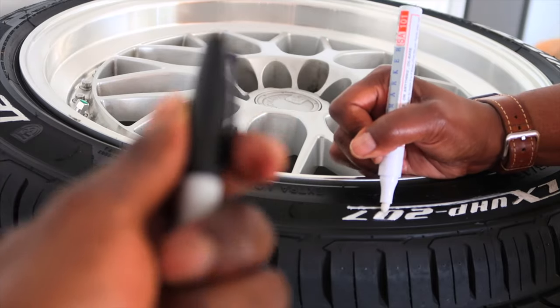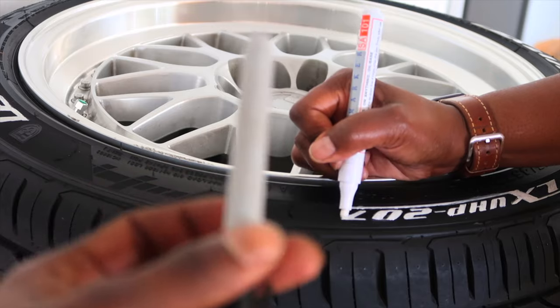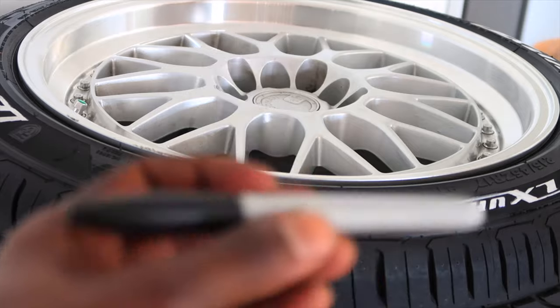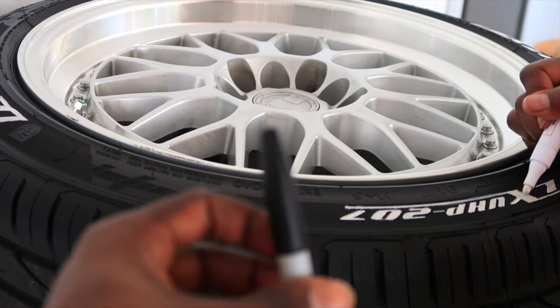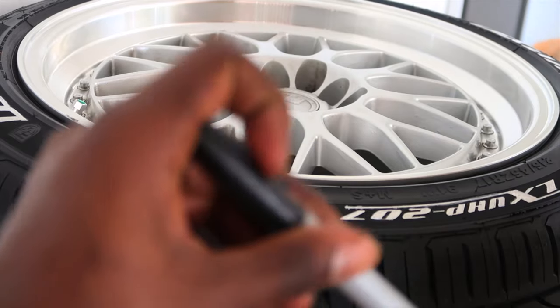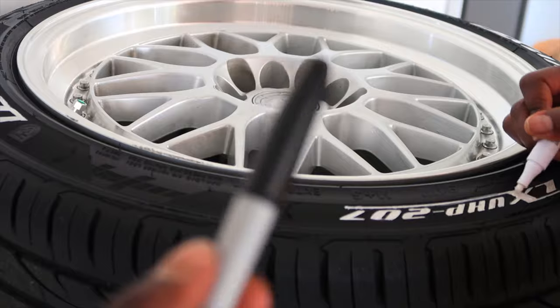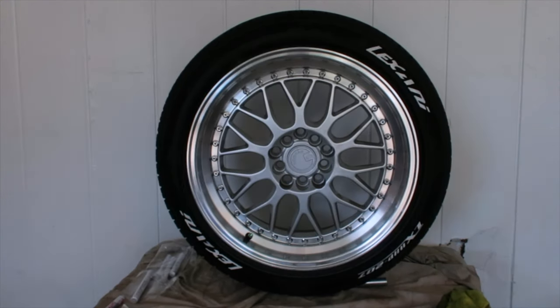If you draw outside the letters you can get a permanent black marker and cover up the imperfections. A little tip - my mom came up with a great idea. So if you ever do this by yourself and you mess up, just get one of these and it will fix the problem. The first tire is done - it gives the tire a little bit more pop. I really like how it looks.